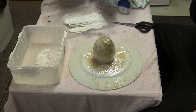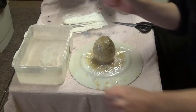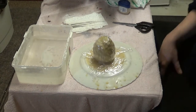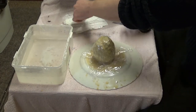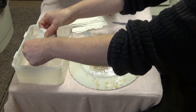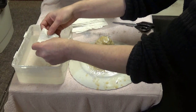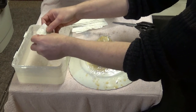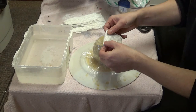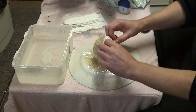Now I'll fill the container with water and apply and soak the bandages. Just lay your bandage in there. I tend to double up the bandages - just fold them in half to give extra thickness - and we'll apply the bandages to just one side of the mold.